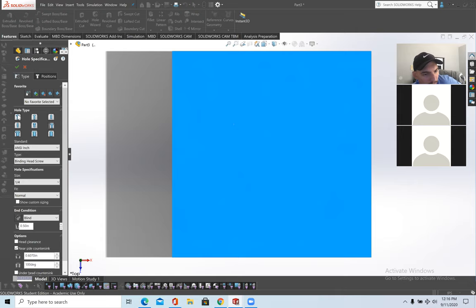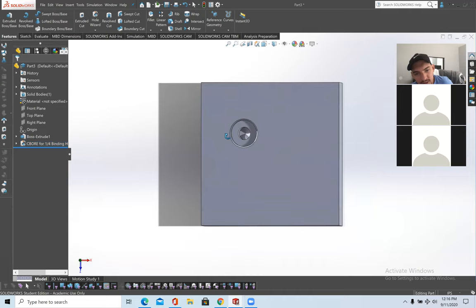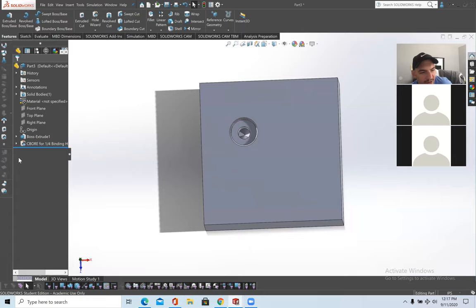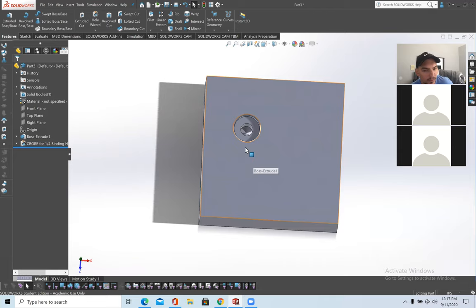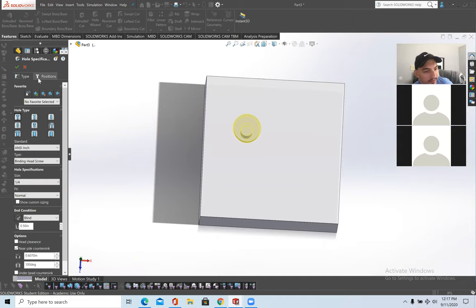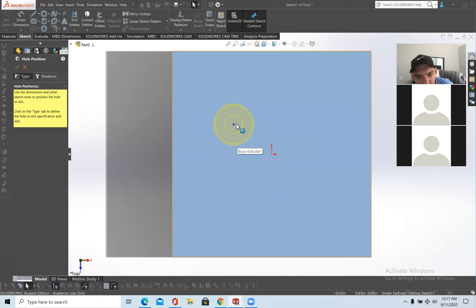Press the check mark — it placed the counter bore randomly. If you want to put it in a particular spot, right-click on it and select Edit Features. Go to Position and now you can edit exactly where you want the hole to be. You can bind it to the origin point and make it coincident.